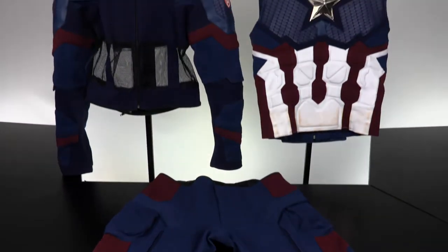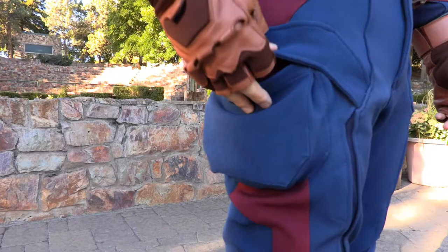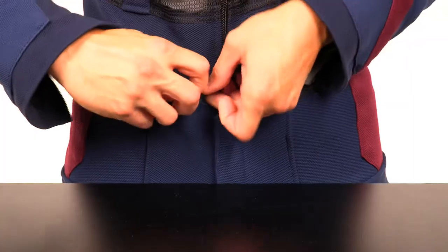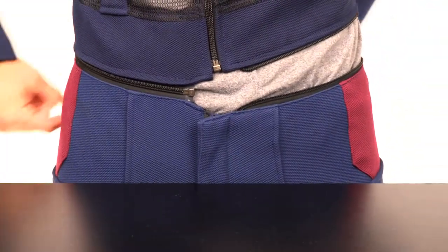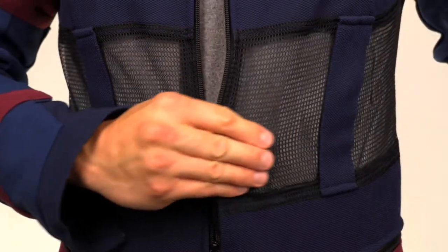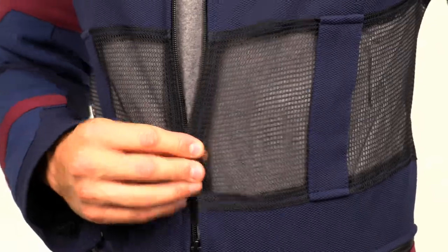The suit consists of pants, a jacket, and a vest. The pants have great pockets on the sides and knee pads built into the suit. The pants zip into the jacket to assure the suit stays in place as you move around. The jacket has a mesh lining on the torso for increased breathability.